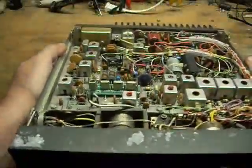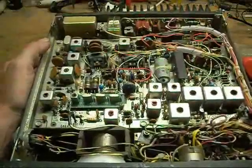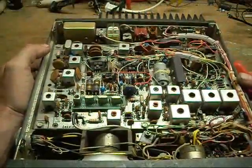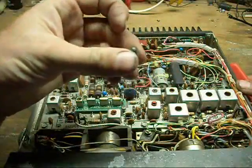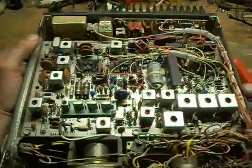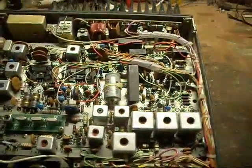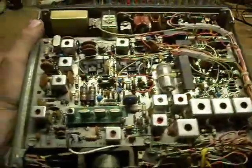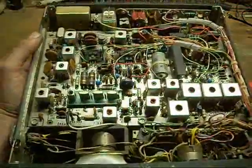When I hooked this thing up, the first one blew within 20 seconds of applying power to it. I removed that one — which is this one here — and then within another minute, another one blew.